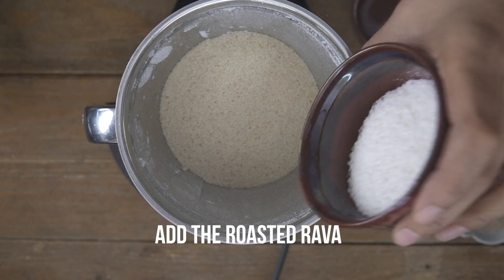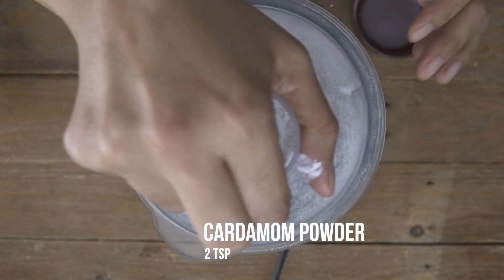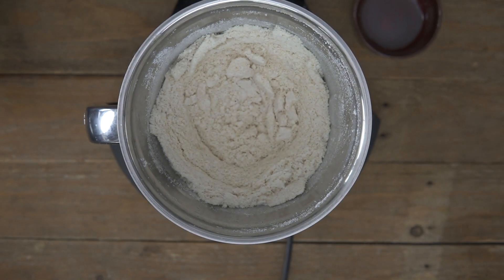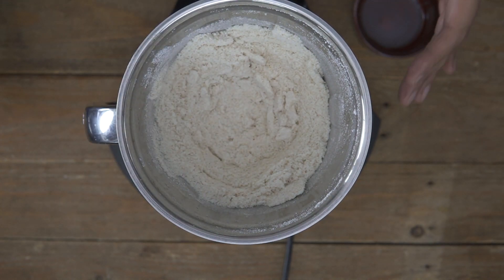I'm also going to go ahead and add in the desiccated coconut — which is dry coconut — and also the elaichi powder. I'm just going to mix all this up really well. We just want to pulse the suji such that it has a nice coarse texture but at the same time it's not too hard to bite.